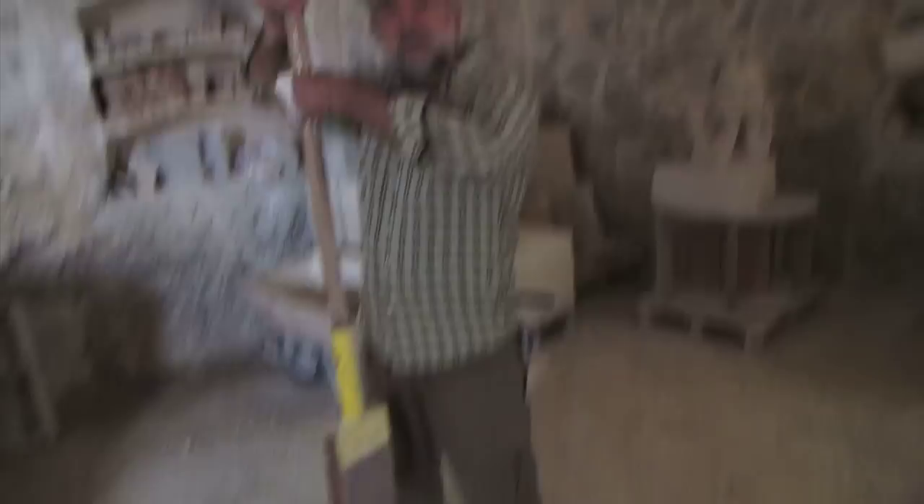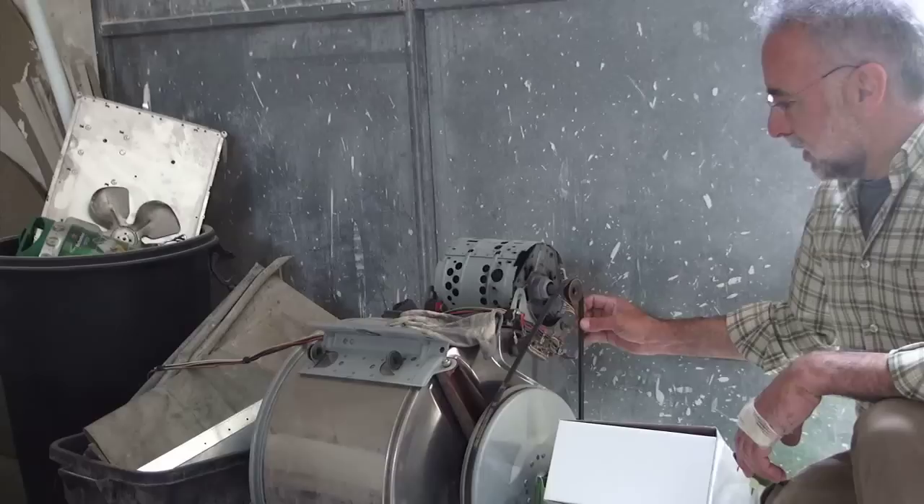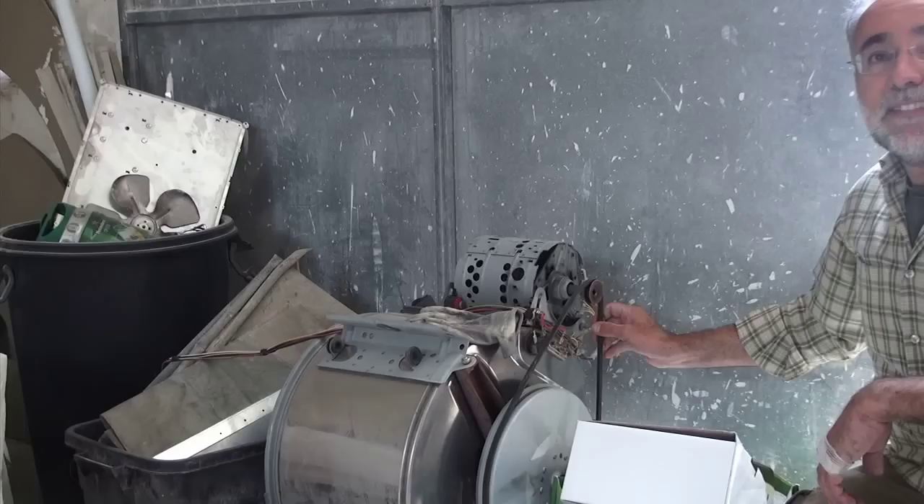That's the washing machine, and we are going to use it for another project. This will be part of a windmill — not only the motor but all the components as well.